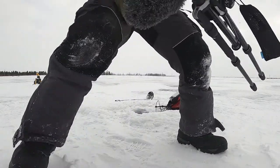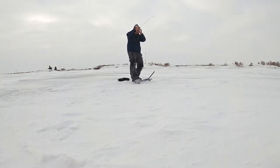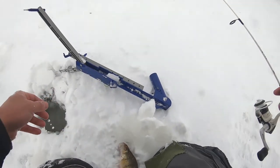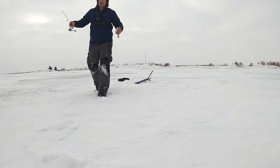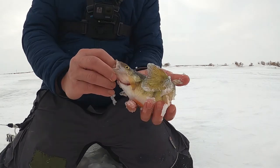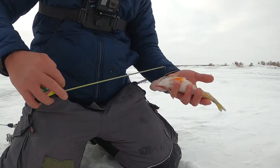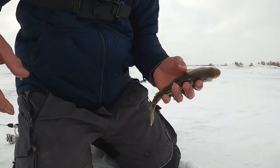Jaw jacker went off — jaw jacker caught something! I can't see the hole. Where's the hole? Oh — my line broke, right at the top. Caught this beautiful, beautiful perch — it's actually the biggest one of the day. Let's see how big he actually is here — nine inch. Caught a nine inch perch. Awesome. It's going to be great — good eating.